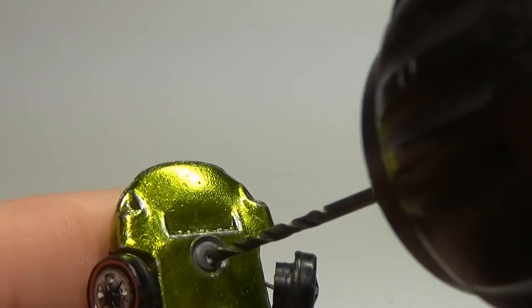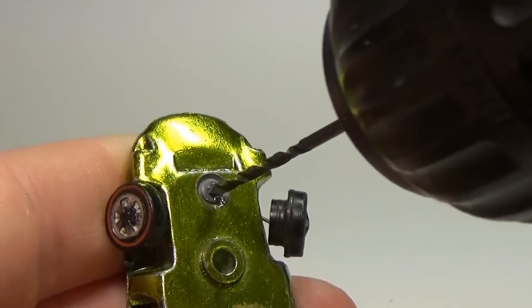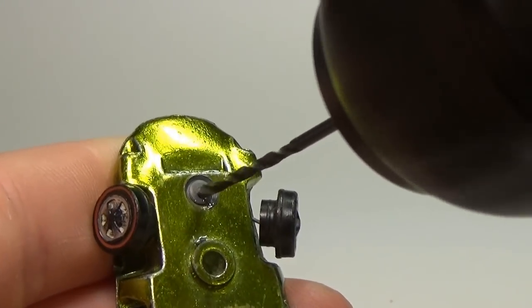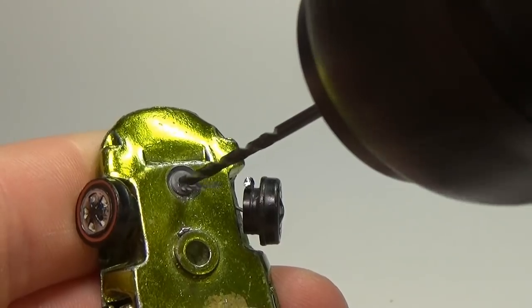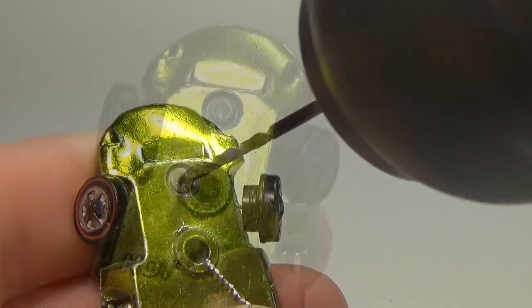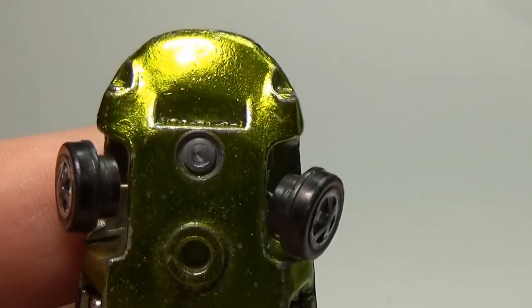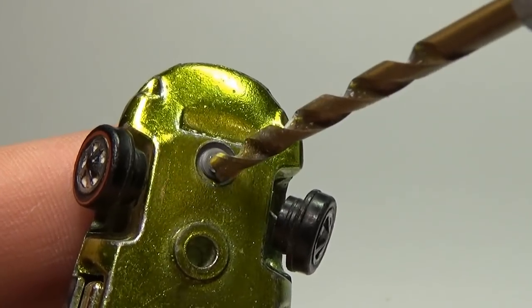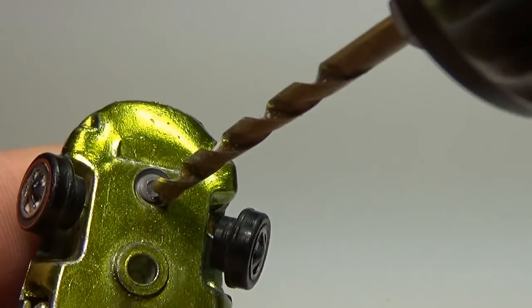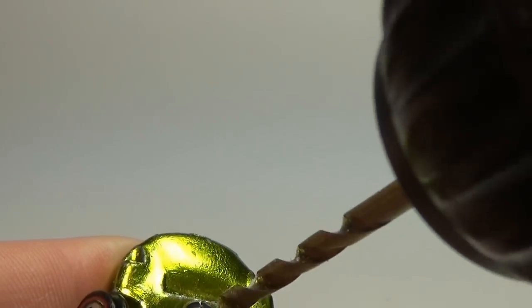In modern cars this is much easier as the rivets are not flat like the ones on these old redlines. I will go ahead and drill down past the point of the body. I have the drill bit out way too far right now so you can see what I'm doing. These small drill bits break very easily, so normally I have the drill bit inside the chuck as far as possible to limit movement and to keep from breaking the drill bit.